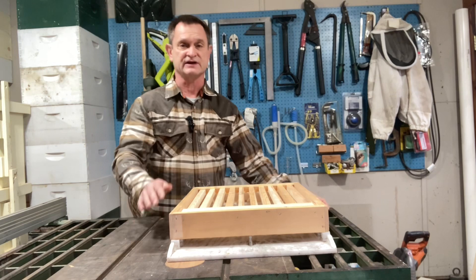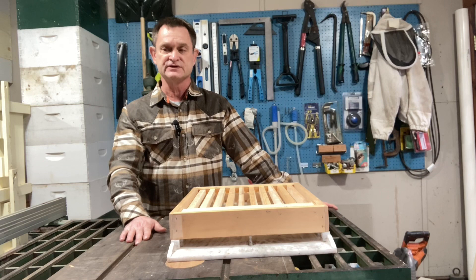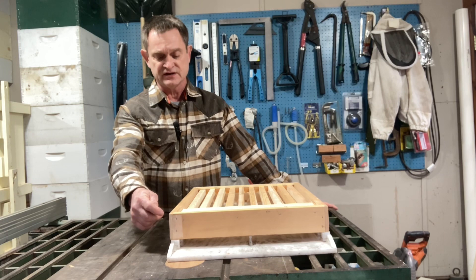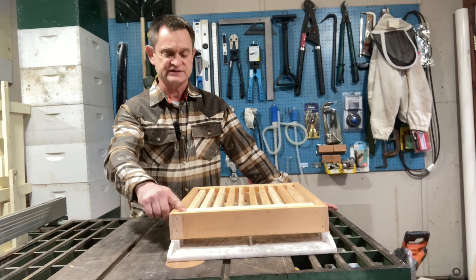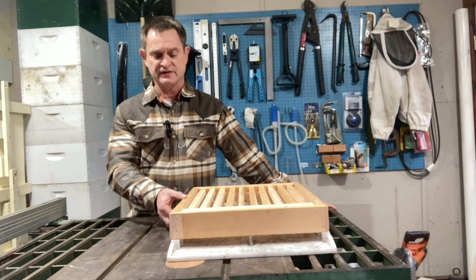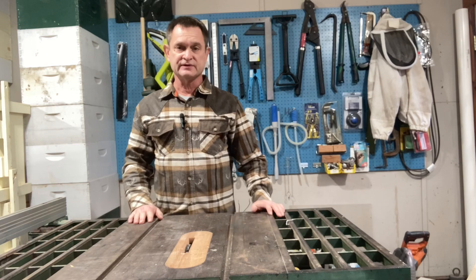The shelf on top also shields some of the light from the entrance. The queen bee tends to be shy of light, so when light is shining in she tends not to use the bottom of the frames to lay eggs. This encourages her to do that. Another benefit is it can also help with robbing — when yellow jackets and other bees come inside, they tend to go right up vertically. This shelf gives them a little farther to go before they head vertically for the honey, giving guard bees more time to engage them. The extra space can also help keep the hive cooler in summer and warmer in winter.